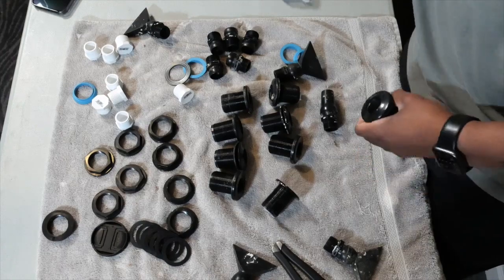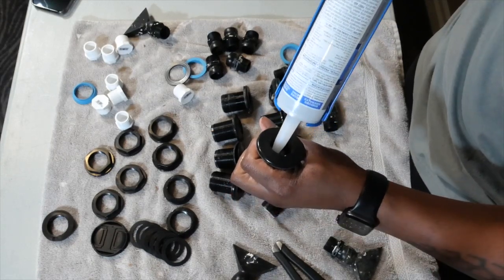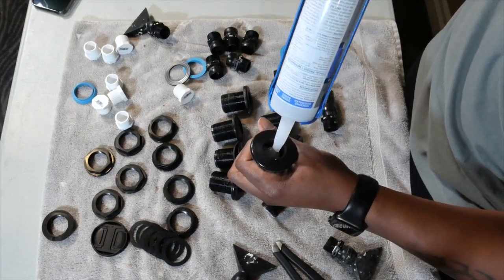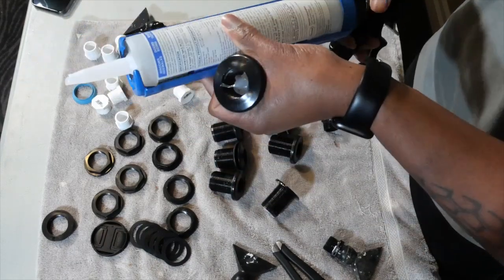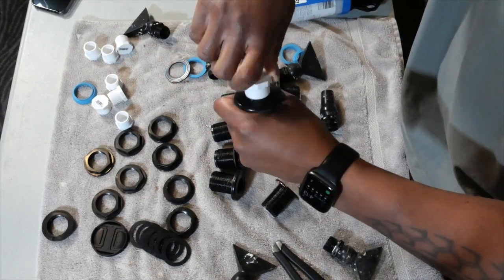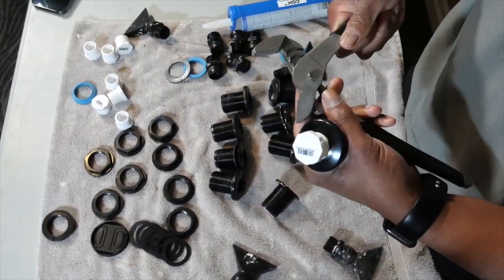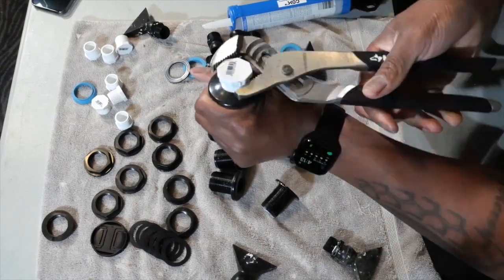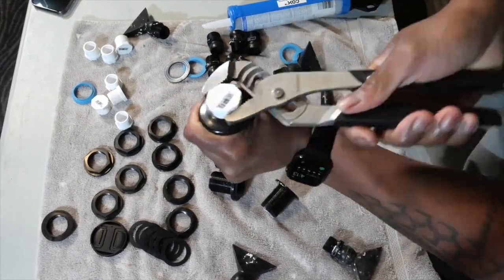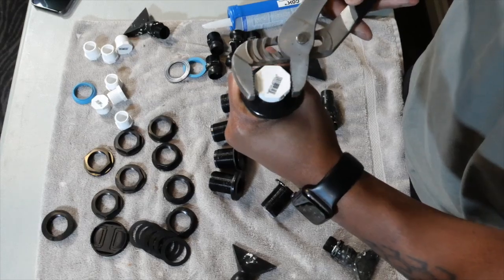I've got my silicone gun and I'm going to put a dab of silicone inside, going around in circles to cover up the bulkhead. Then I take the plug, which fits right inside, use a wrench to tighten it all the way down so no water leaks out. Once I get it tight enough without hurting my hands, that should be good. Then I'll take the old gasket off, grab some fresh gaskets, and put them on the bulkhead all the way down — nice and tight.